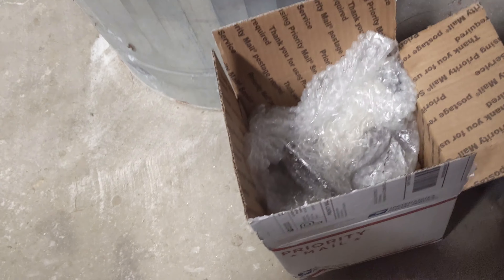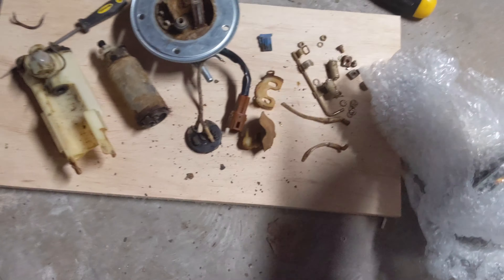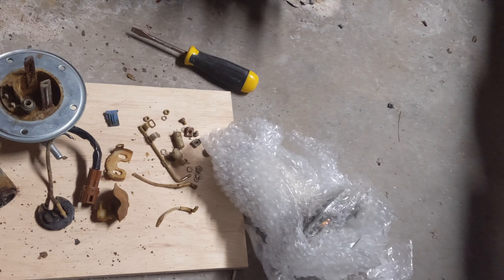So I went ahead and I bought a new one online. I've got the whole new fuel pump here. I think I paid $240 for it — new used, so it's a used one out of somebody else's tank. I'm going to put that in tonight and see how it goes. Hopefully I put that in and it will just start up.